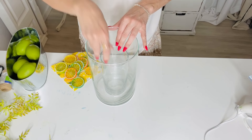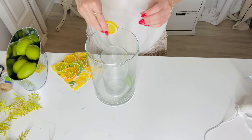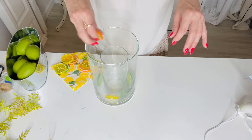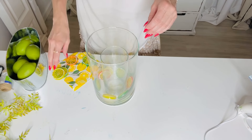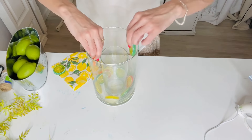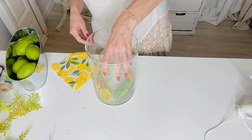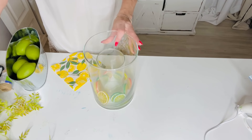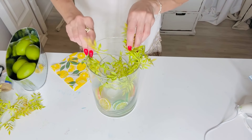For this next Dollar Tree DIY, I want to show you how to make a super adorable double-layered vase. I'm taking two different vases — a Dollar Tree vase sitting down inside of a larger vase that's five dollars at Walmart. You can fill it up with faux or fresh lemons. I've shared before how to do this using real lemons with water around them, but these are fake just for video purposes. Then I'm going to add greenery down in the center.